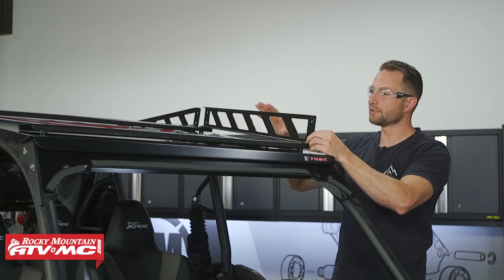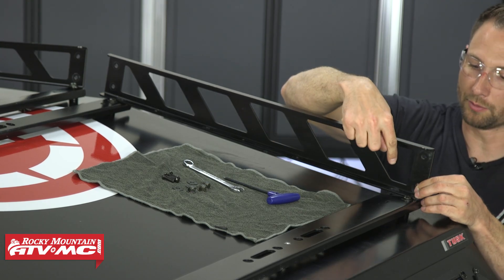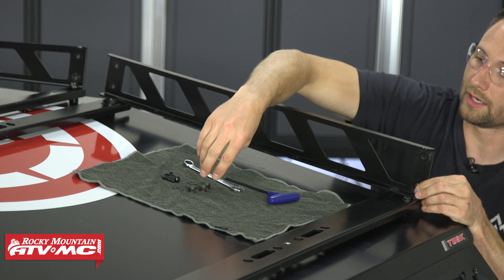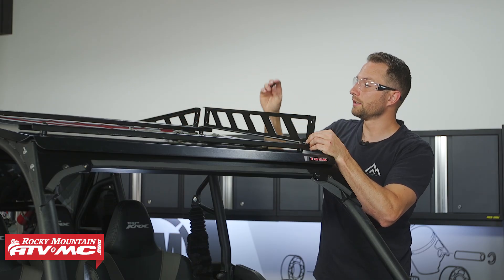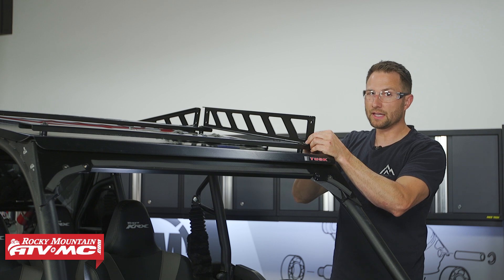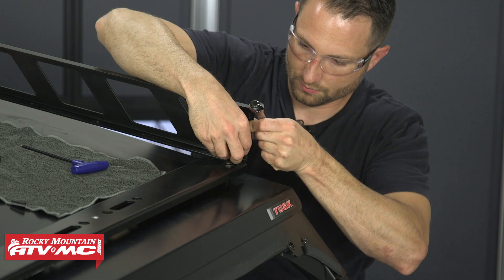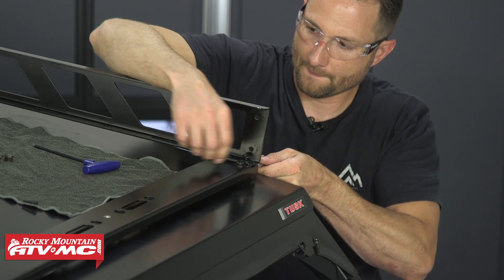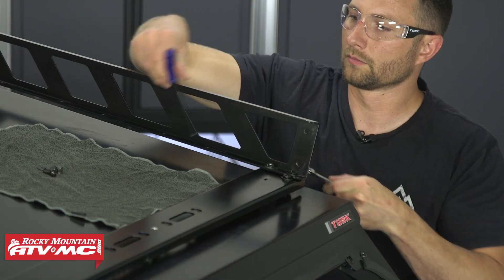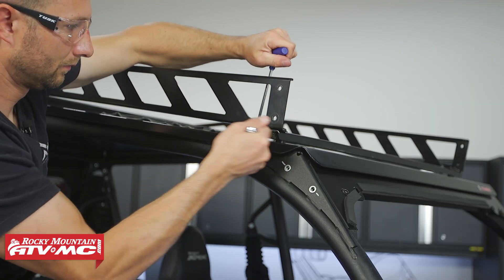Now we can install the front side rails. Again these taper with the bigger end at the front of the machine, and the mounting holes are going to be on the bottom. We're using the smallest bolts in the kit, with washers and nylock nuts on the bottom. To install these I'm using a 5mm allen and 13mm combo wrench, just because it's kind of hard to reach — it gets a little tight underneath these cross members — so I'm using that wrench to hold the nut in place. Make sure you loosely install all of this hardware so we can make adjustments later.